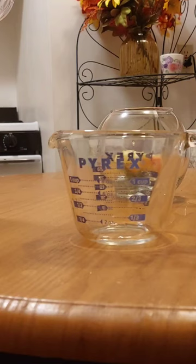My name is Linda. Welcome to my channel. Today's video I'm going to show you how to measure with liquid measuring cups.